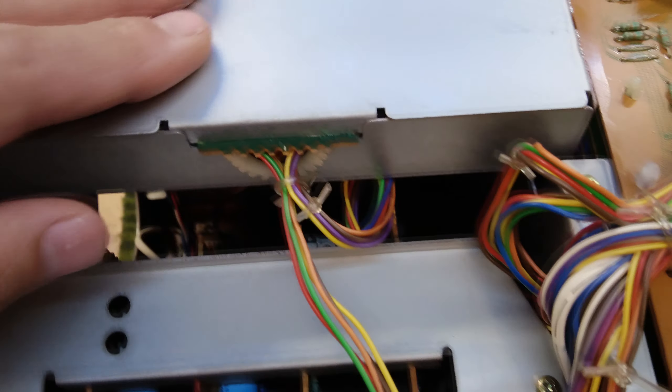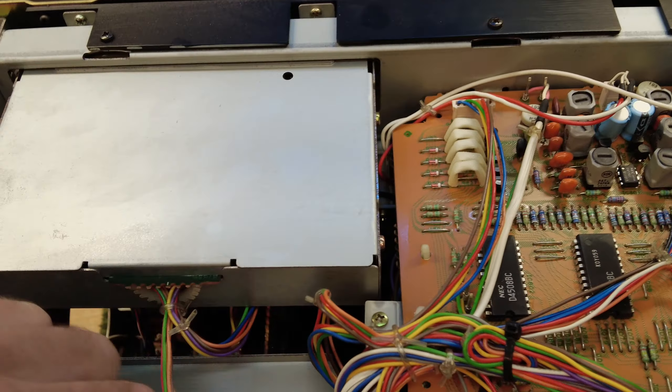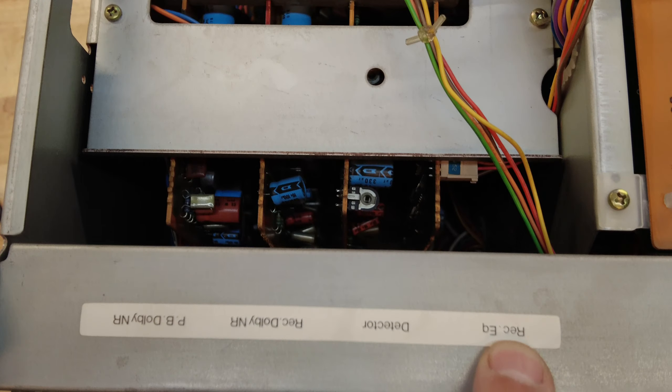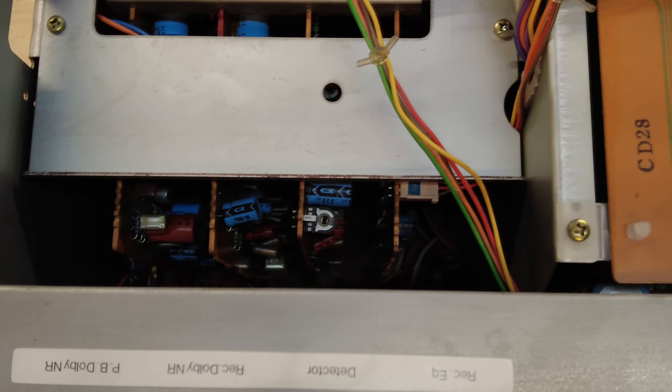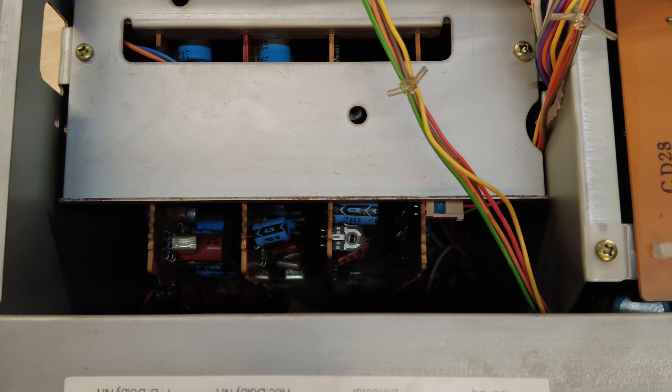This is the fluorescent display box. In here are the electronics for the VU meter. That must be its feed from the power supply, and this is the feed from the signals — we'll have to troubleshoot that as well. And then you can see it's a card-based system. These are your three cards in there. This one appears to be record equalization, detector, noise reduction for record, and noise reduction for playback.